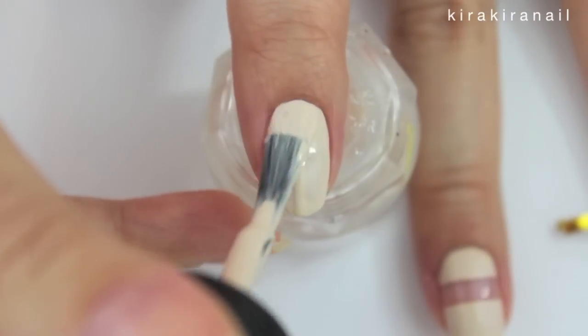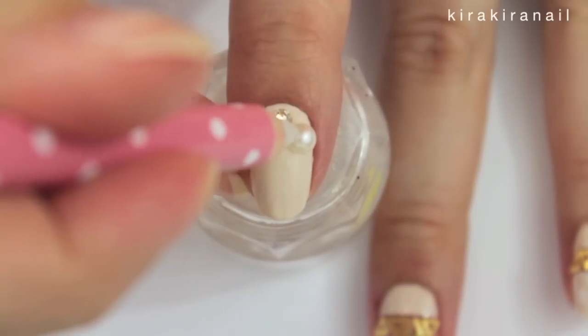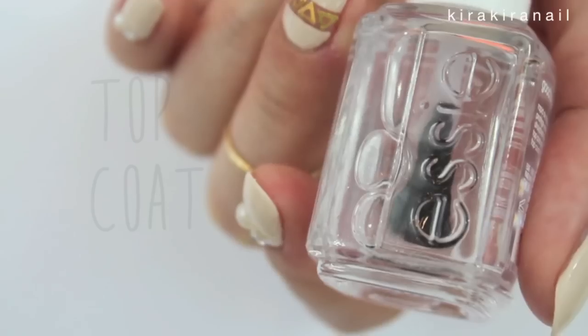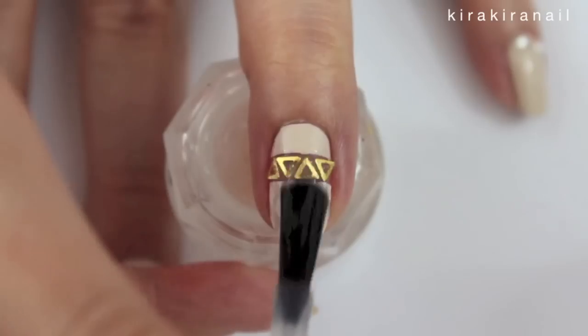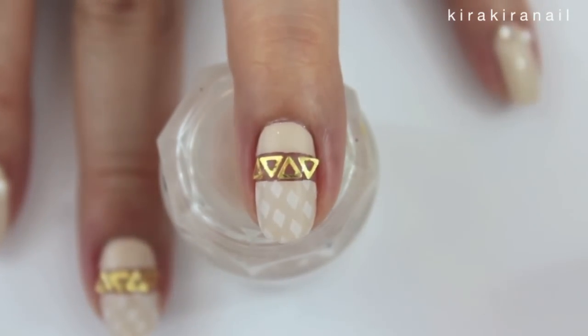Paint the whole nail for the second design and add a pearl, crystal, and stud. The triangle studs worked well for the second design. Finish off with a top coat — you might need two coats if your studs are sticking out like mine.